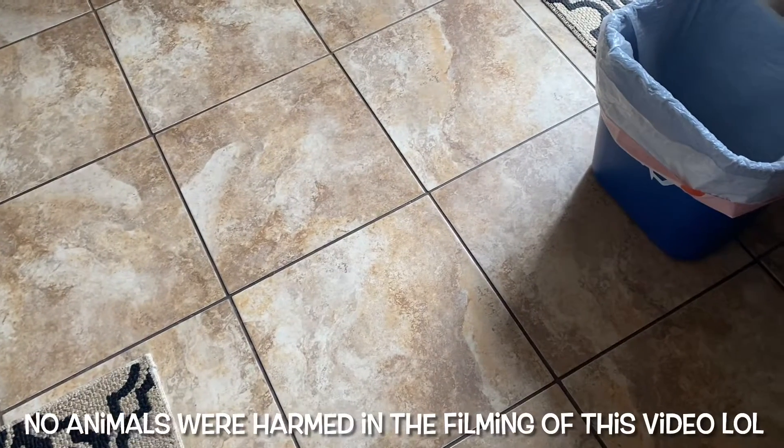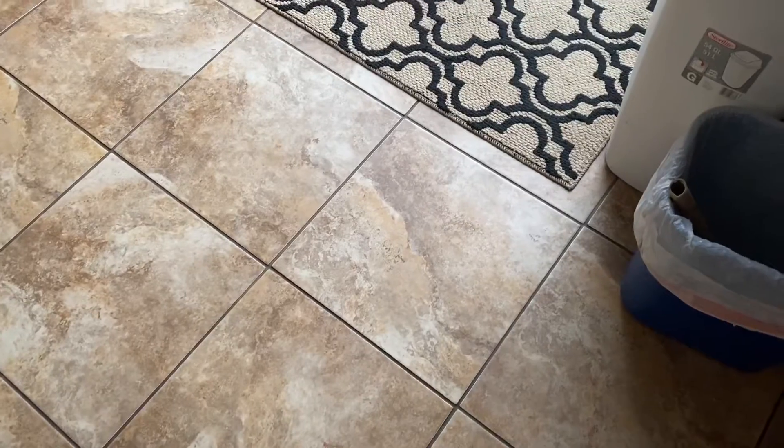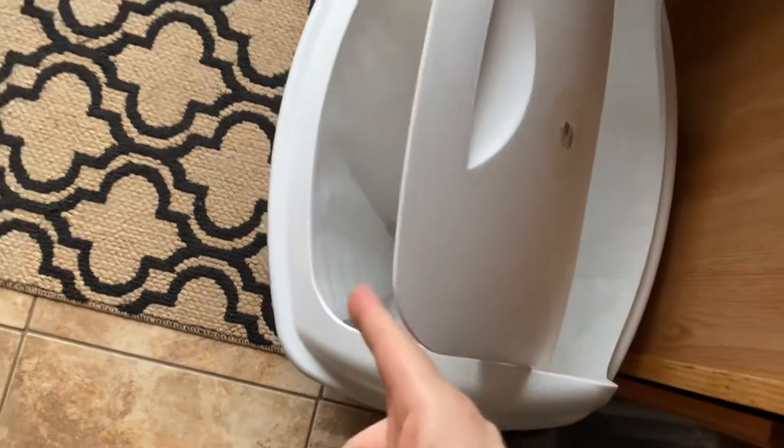Are you sick and tired of fruit flies in your house? Well in this short video we're going to show you how to get rid of them. Step one, empty out your trash. They love it in there.